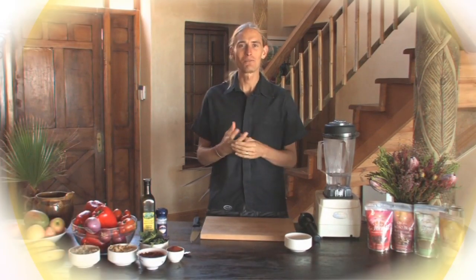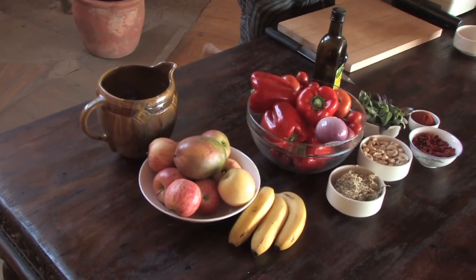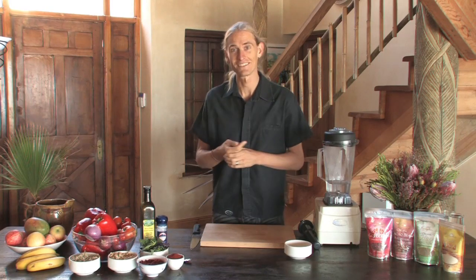Soup making is one of those staple foods. Everyone eats soup — most people know how to make soup. Soup is normally just boiling vegetables in water until it becomes soup. What we're going to do today is make soup probably faster than you've ever made before, and tastier than you've ever tasted when you make it yourself.